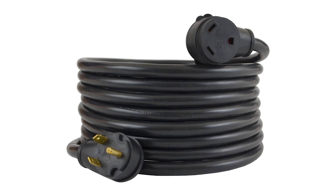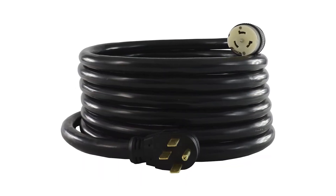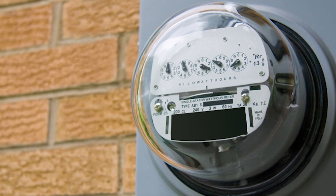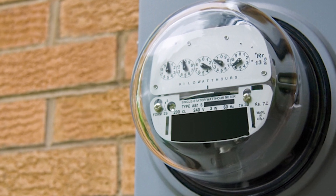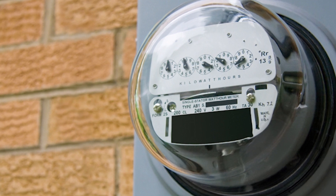As the name implies, a 30 amp cord provides 30 amps of alternating current, and a 50 amp cord provides 50 amps of alternating current. By comparison, new construction homes typically start with a 200 amp supply and may be higher depending on the size of the home.